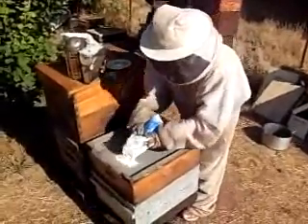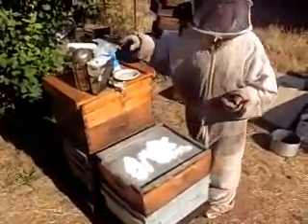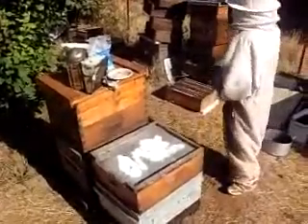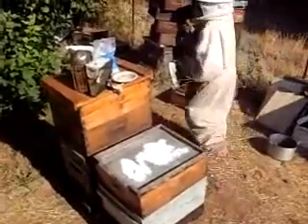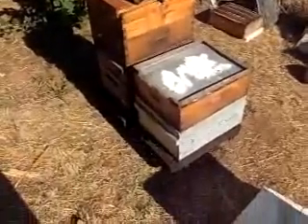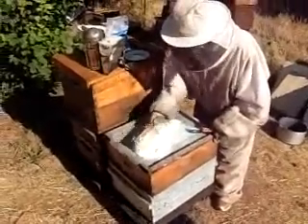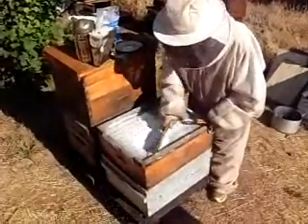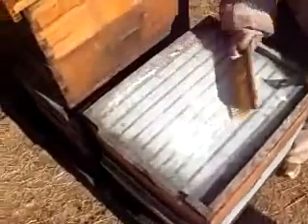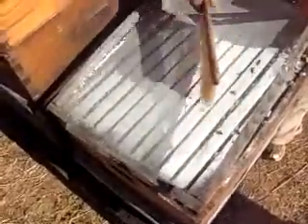Then you take about a cup of sugar — this is something you can use as much as you want. The most important piece of equipment is the brush. You brush the powdered sugar through the window screen, covering all the top bars. This actually takes the place of sifting. Randy Oliver came up with this. He was using one-eighth inch screen, but we found window screen worked a lot better.